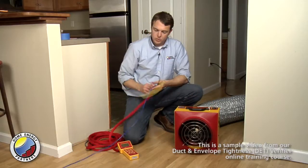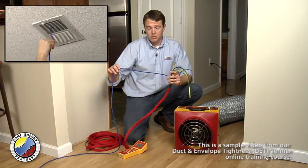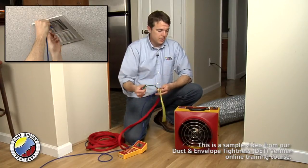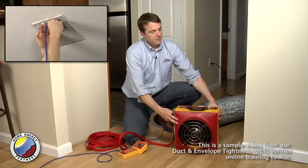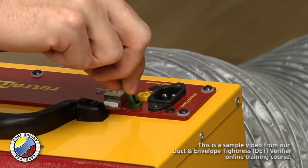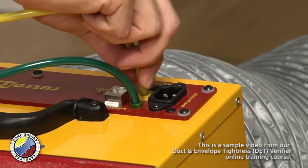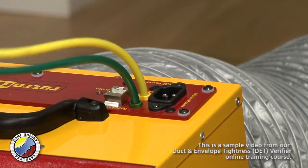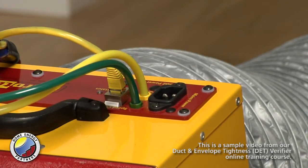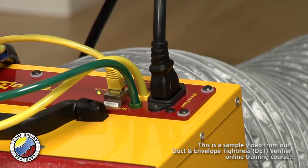I already have the blue tube running inside the supply duct to measure the pressure inside the ducts, and I need to hook up the rest of the tubes to the duct tester. Here I have a green port where I hook the green hose, a yellow port where the yellow hose goes, and the Cat5 cable goes in so that my gauge can control the speed of the fan. I also have the power cable that brings power to the fan itself.